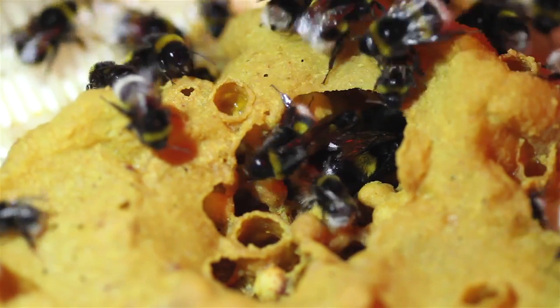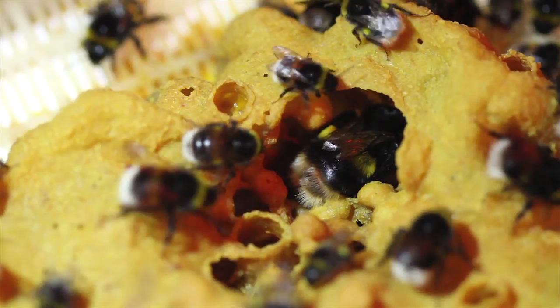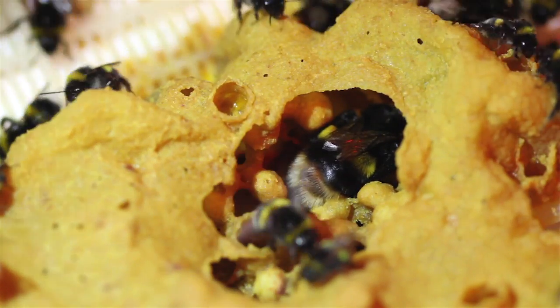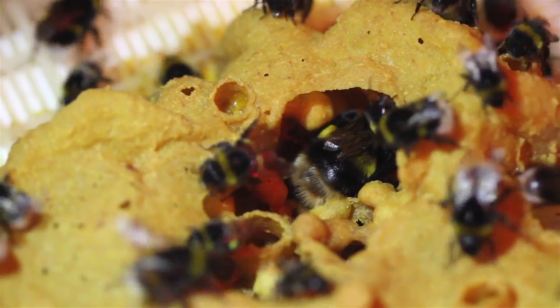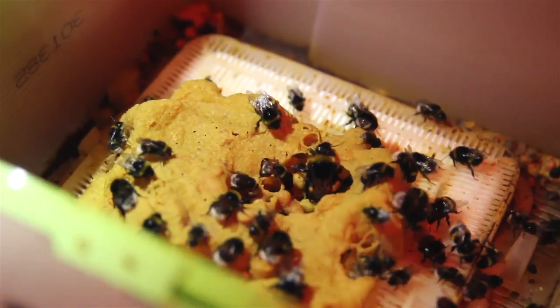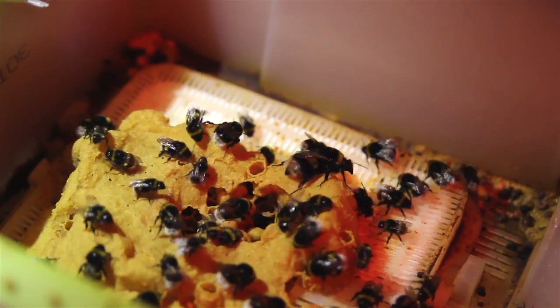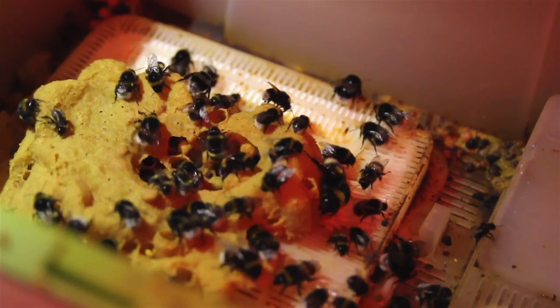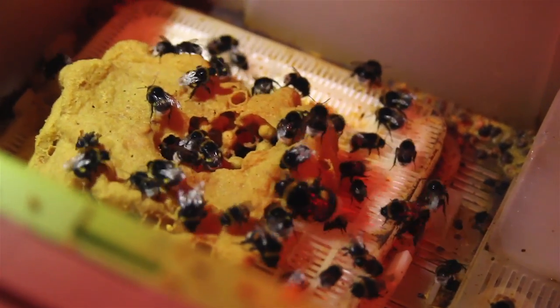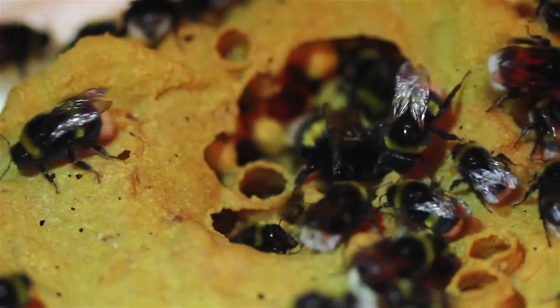We were looking for a queen earlier — you can actually see through that hole there a big fat queen, with all her workers around her making sure she's fed and that all the eggs she's laying are looked after. She's about to come out now — she's having a wander. If the hive is being attacked, she will start to get more aggressive, roaming around and buzzing with quite a high-pitched buzz.